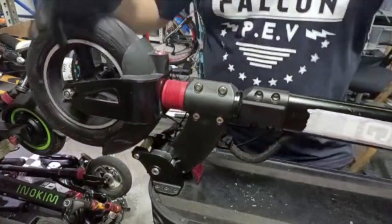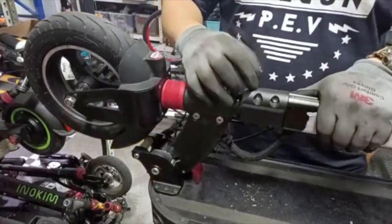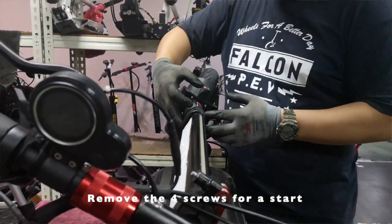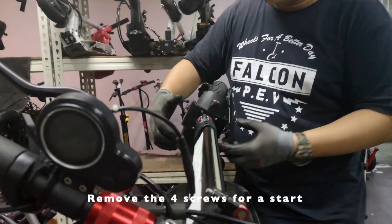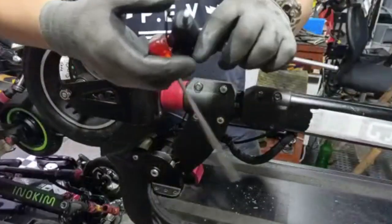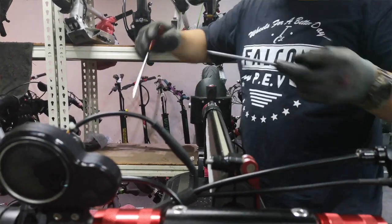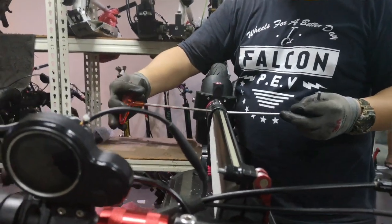What we're going to do next is open up this bracket here — the stem holder — and remove the four screws with the screw bracket. You will need a size five Allen key or M5 Allen key. Hold both sides, twist and open.